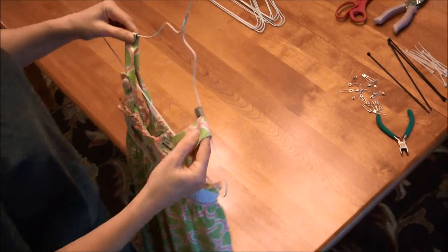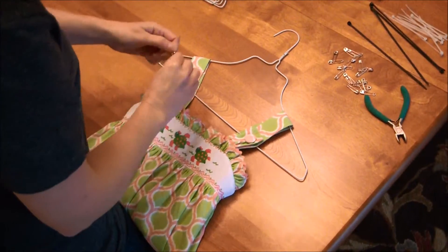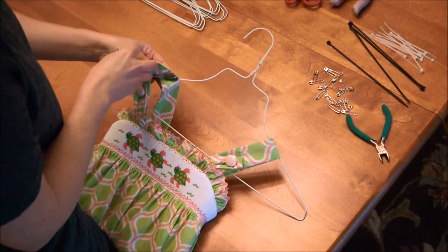Put your item on the hanger and be sure to put safety pins through that duct tape. You can see the duct tape is under the strap.